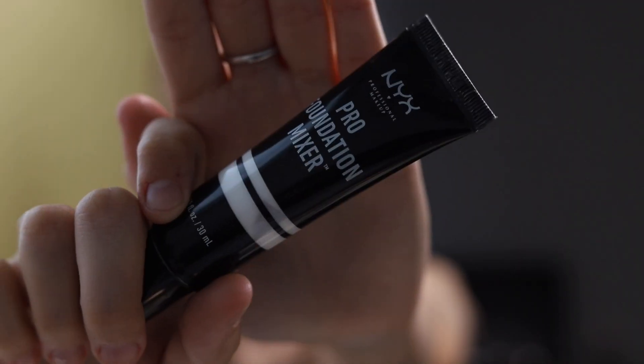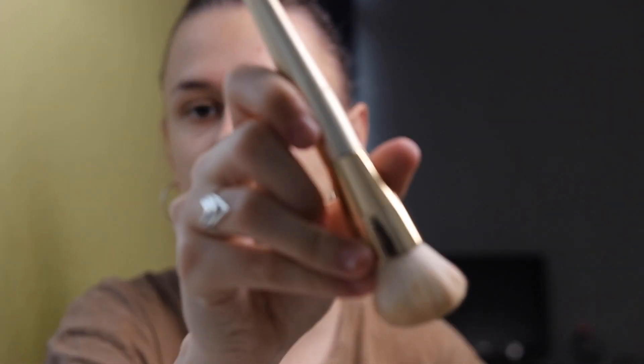To make my foundation a little bit more lighter I will use Pro Foundation Mixer from NYX in the shade White Blank. To blend my foundation I will try today a foundation brush from Douglas — it's a Christmas edition. I always like to apply my foundation using a brush, then coming again with a beauty blender.